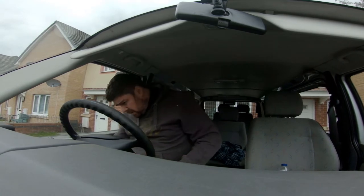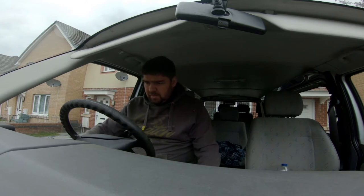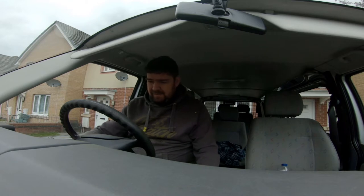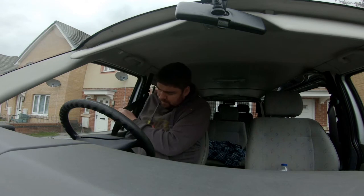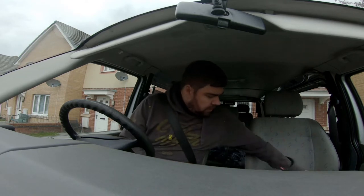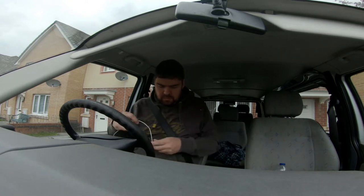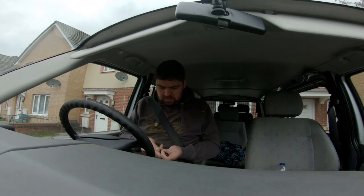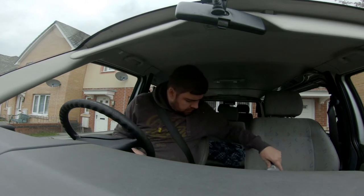That should be a good angle. All right, welcome to my T4. Will it start? Of course it will. Phone on charge.